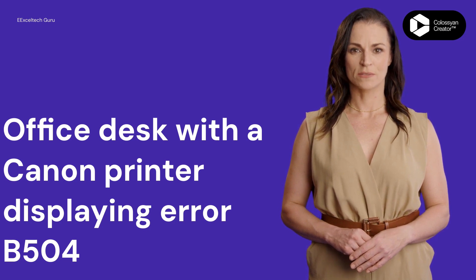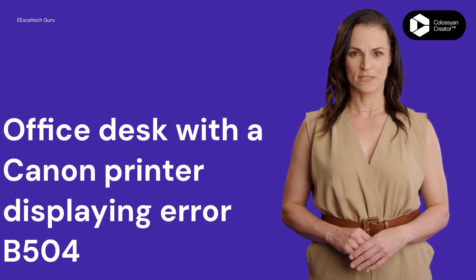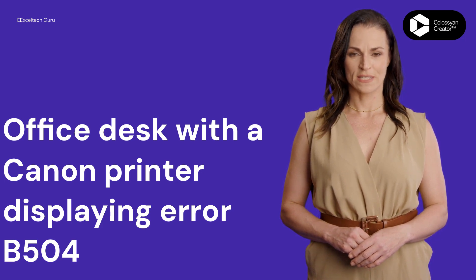Employee restarts printer — moment of truth. Narrator: Restart the printer and print a test page to see if the error persists. If it does, contact Canon support for further assistance.